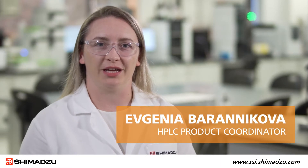Hello, my name is Evgenia Baranikova. I am NHPLC Product Coordinator at Shimadzu Scientific Instruments. In this video, I will demonstrate how to clean and replace the check valves on a 40 series Nexair pump.